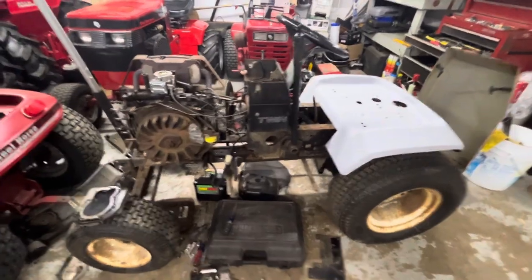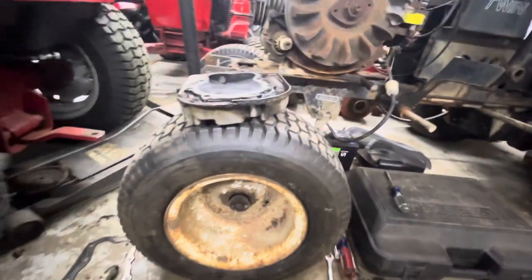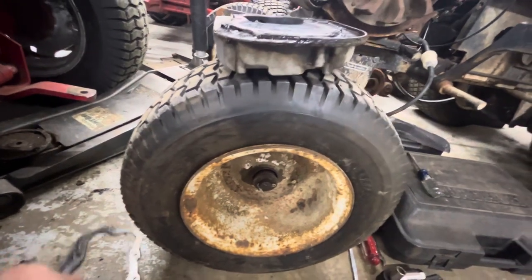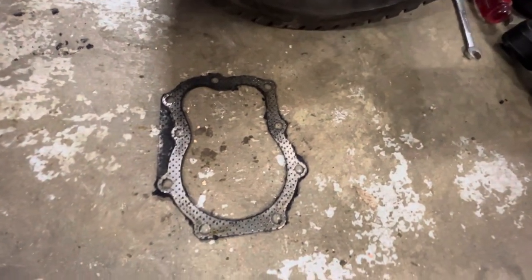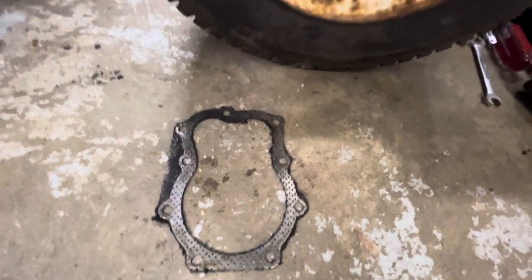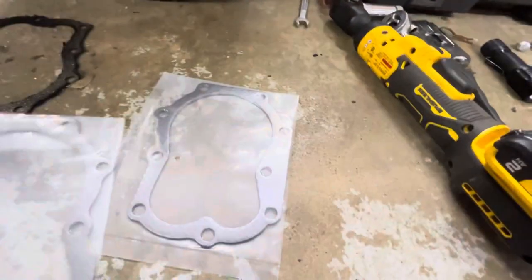The front wheel bearings are out of it, so I'm going to have to repair those. I didn't know this because I've never worked on a Briggs before — the head gaskets are different from the front block head to the back head.